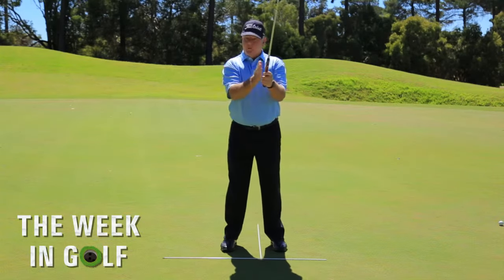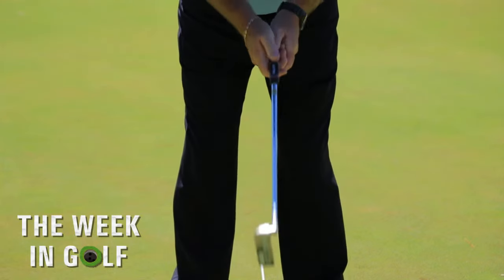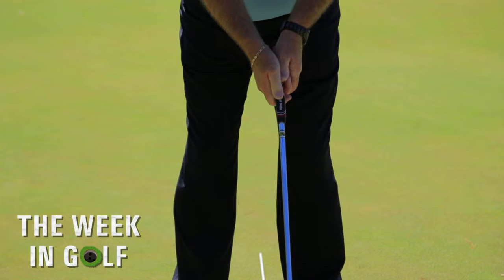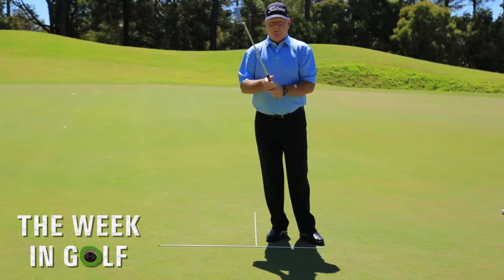You'll find that the club will release a lot easier this way. When you're putting normally though, your thumbs go back on top, but be very aware of where the pressure points are. I hope this tip has helped you.